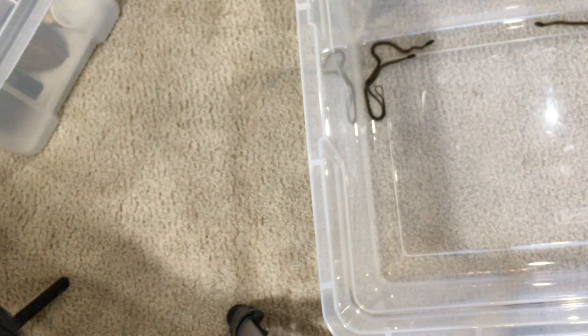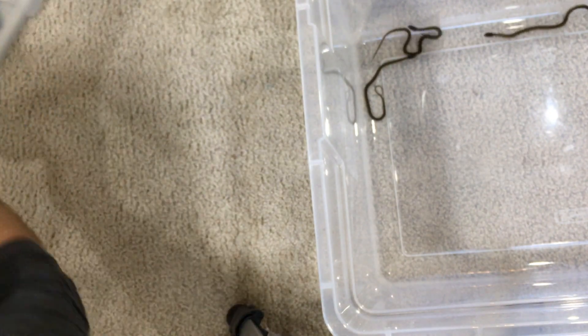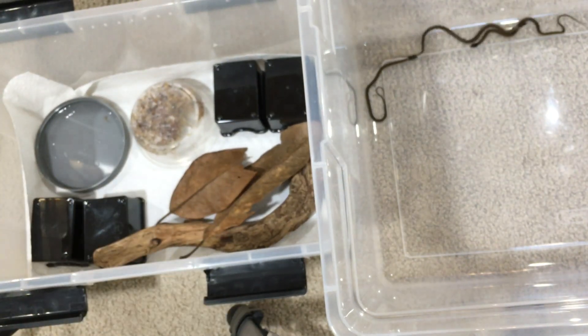These bins are great because they have gaskets — even tiny snakes like these can't get out, as long as you don't make any holes that are too big and you actually lock them down.